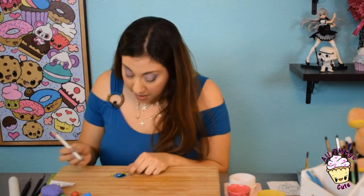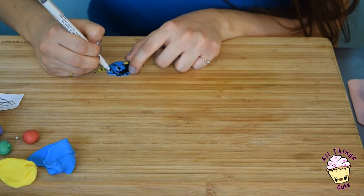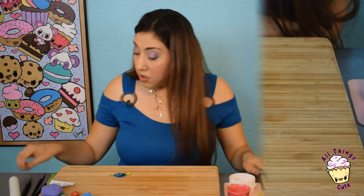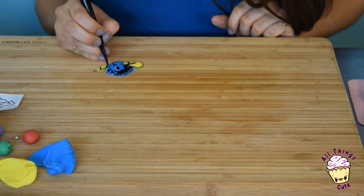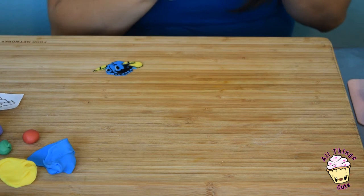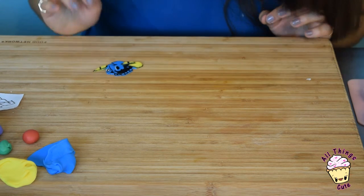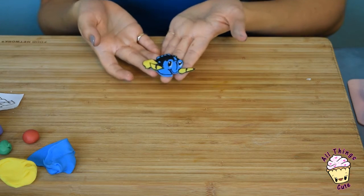Now let's finish off her eyes. She has little freckles on her nose, so just with a little pointy tool, just go beep beep. And lastly, we're just going to add a little highlight on her eyes — just take little dots of white. There you go, there's one. Ta-da! And there she is. We're all done. Now let's assemble her.